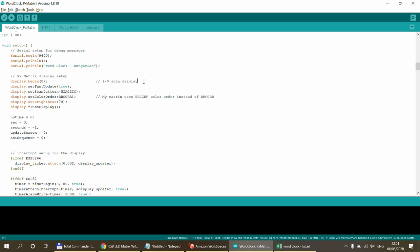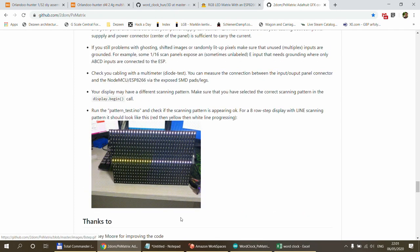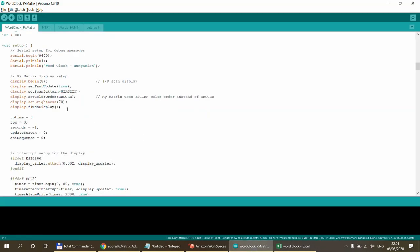In the setup procedure you need a few display settings: in the begin call you specify the scan type — 1/8, 1/16, or 1/32 scan, usually mentioned on the AliExpress seller's page. There's also a fast_update option, and the scan pattern. I used the first scan pattern and it worked. Run the test program first — if it draws lines every eight lines with different colors, your screen is working.